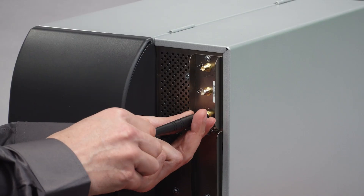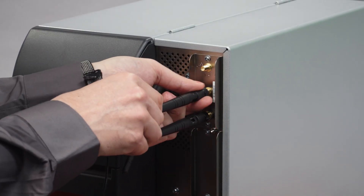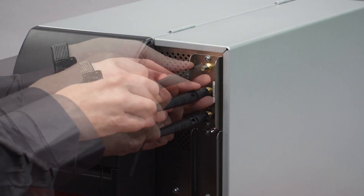Screw the three antennas onto the RF connectors that extend out of the card, and move the antennas so they are well spaced from each other.